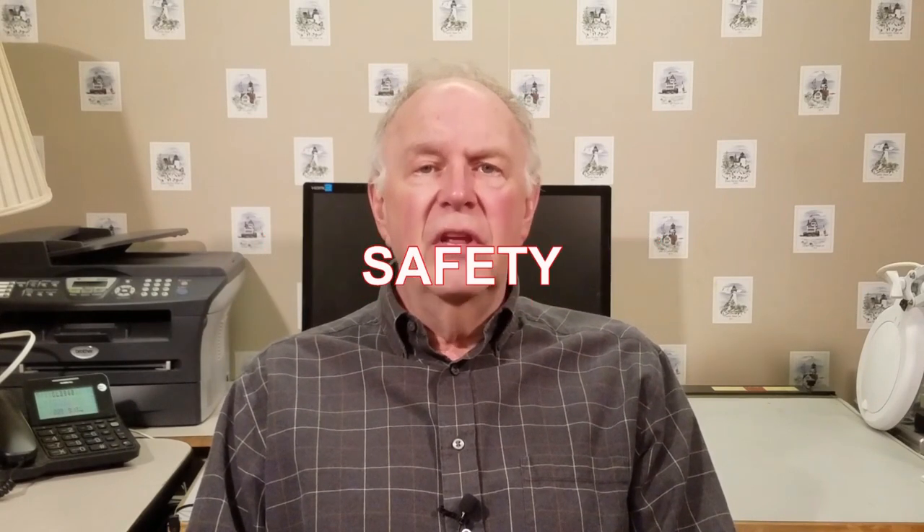I'd like to spend a moment on safety. There's nothing more important than keeping you and your loved ones safe. Be sure to read, understand, and follow the safety rules for your tools. Using your tools properly will greatly reduce the risk of personal injury, and always use the appropriate eye, hearing, and respiratory personal protective equipment.